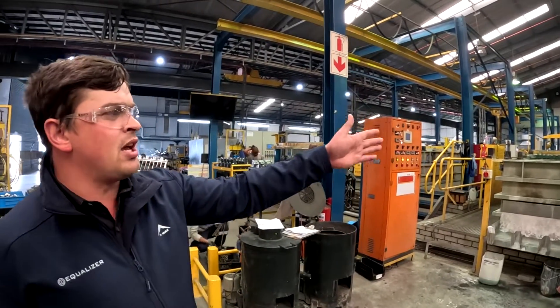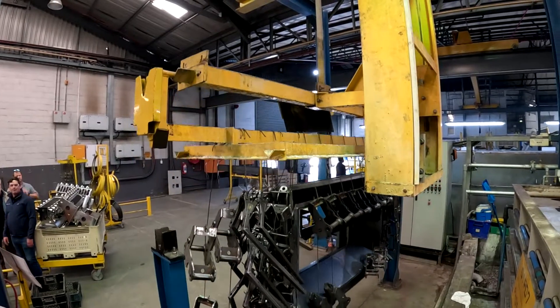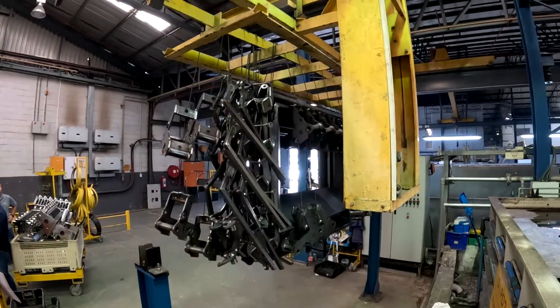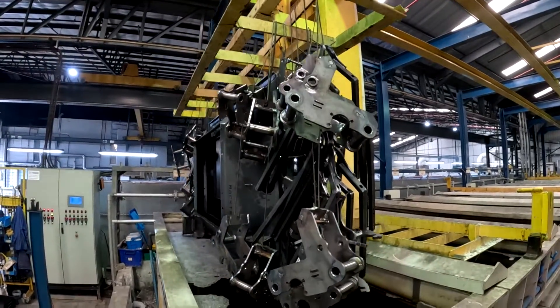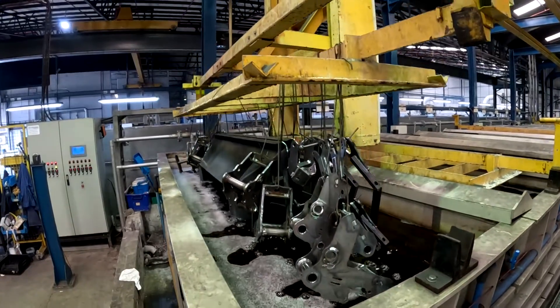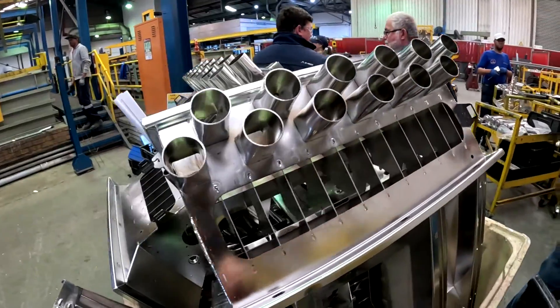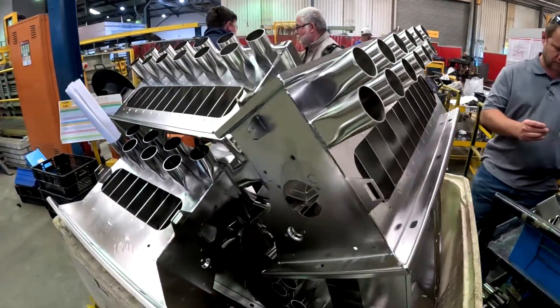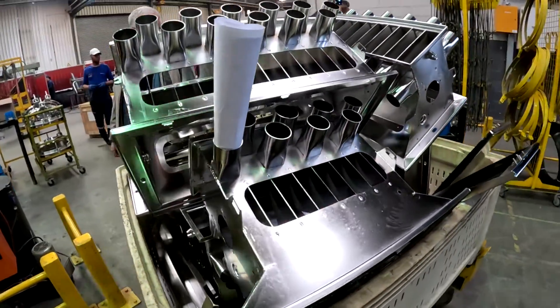We've got two lines here. The left-hand side is the pre-treatment for the powder coating — so that's your acids, your degreasers, your mixes that actually make the powder adhere to the steel. And then the right-hand side, we've got more of our pickling and polishing. You'll see there are some electrodes and stuff around the right-hand side for your polishing.